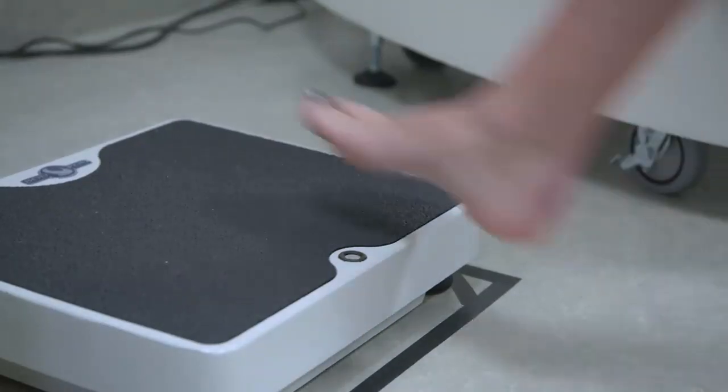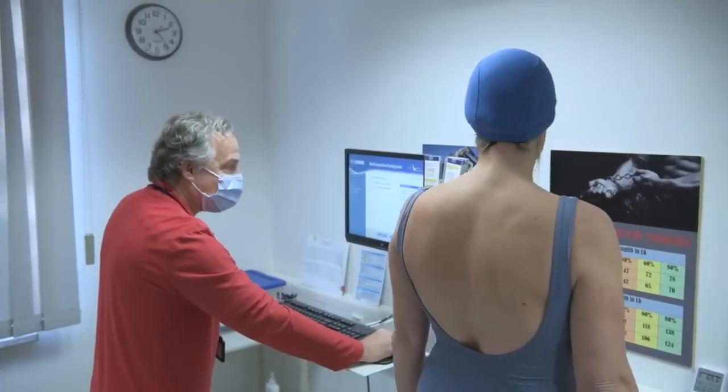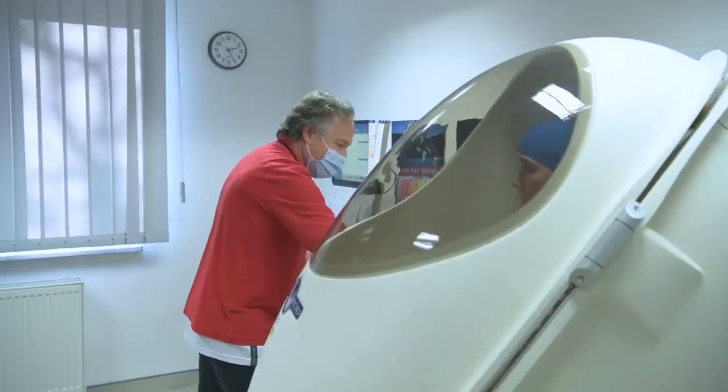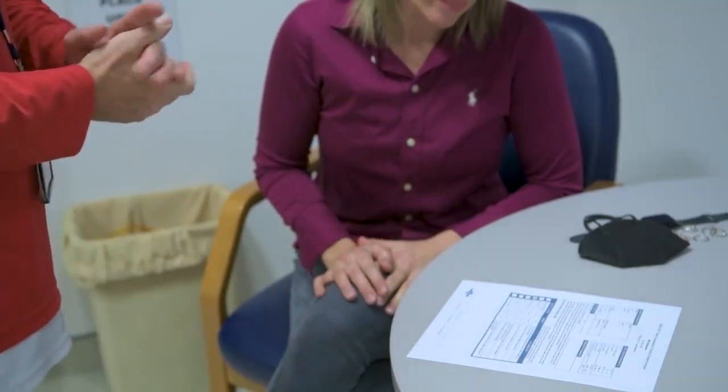Men will wear compression shorts or a Speedo, and you will sit inside of our egg-shaped machine. There will be a technician in the room with you the whole time. The total test is about a minute and a half, and after the test is done we can print out your results, go over them with you, and talk about next steps and other things we offer at the Wellness Center that you might enjoy.